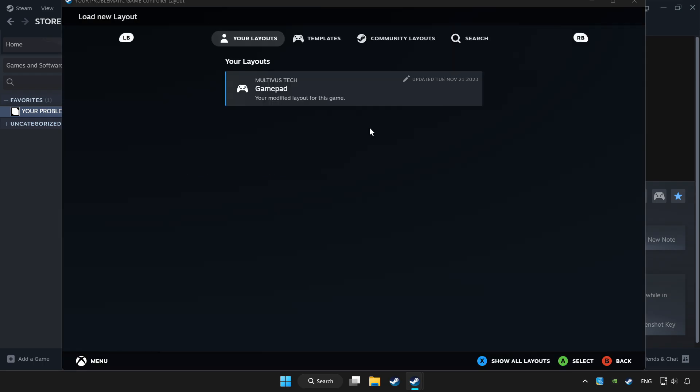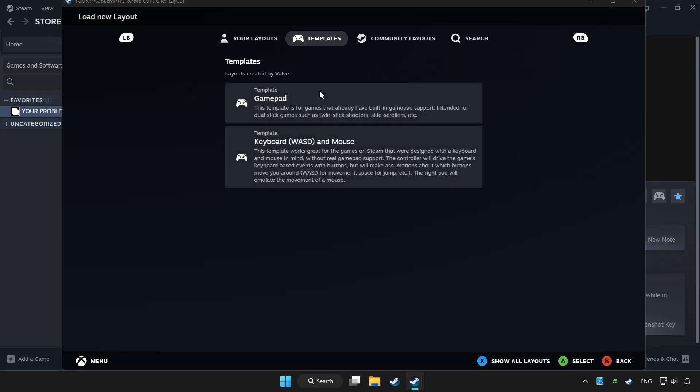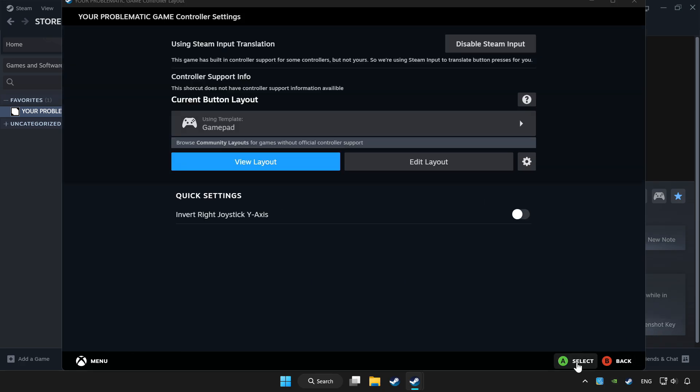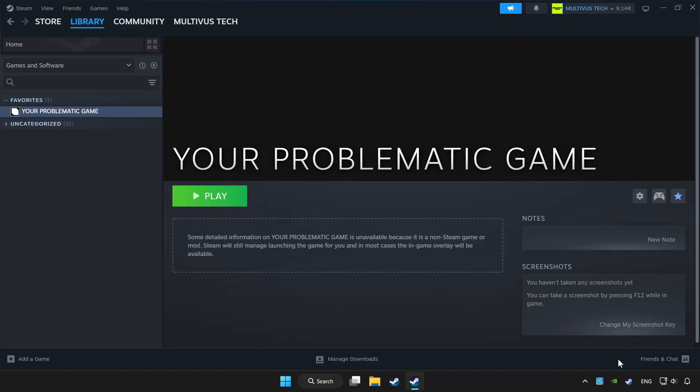Choose gamepad. Set your controller settings and apply. Go back and play game.